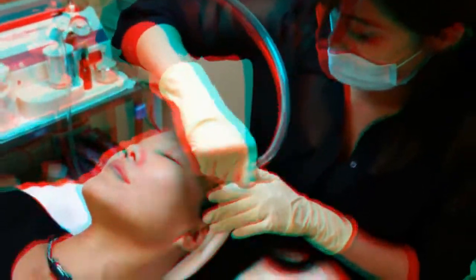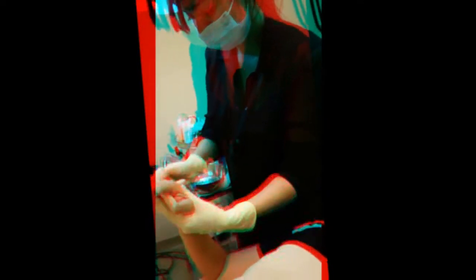Vanessa, how long does this whole process take exactly? For this red carpet ready treatment, it's about 20 minutes — it's really quick, in and out. And not only do you get a facial microdermabrasion, you also get a hand, neck, and chest treatment.